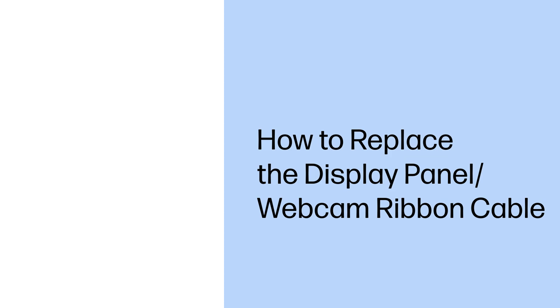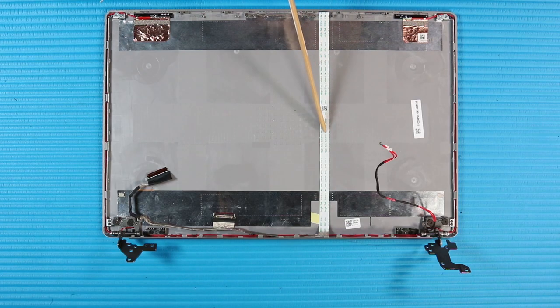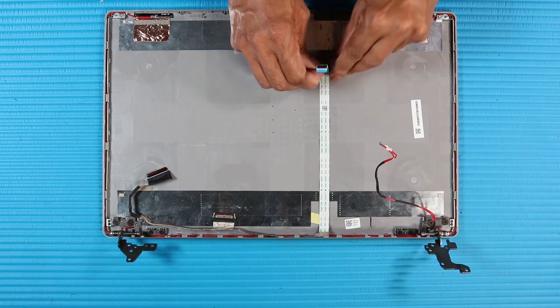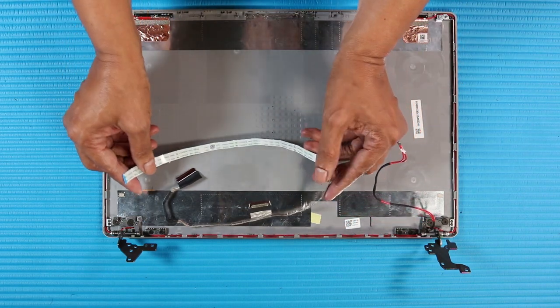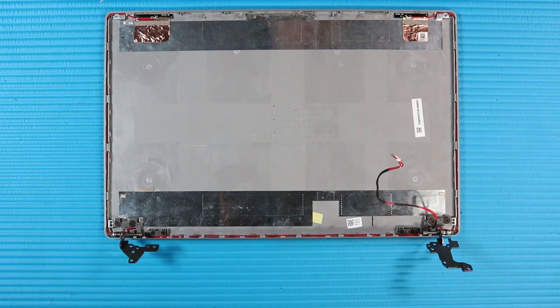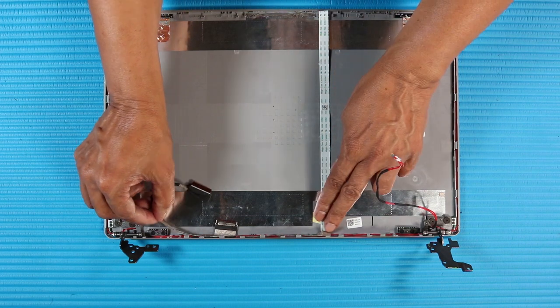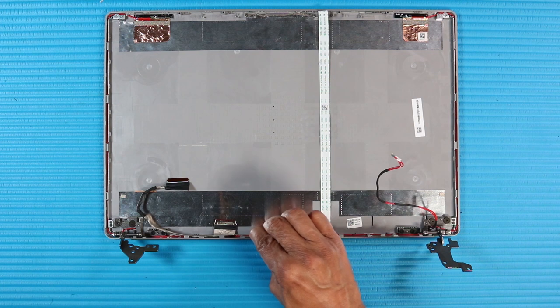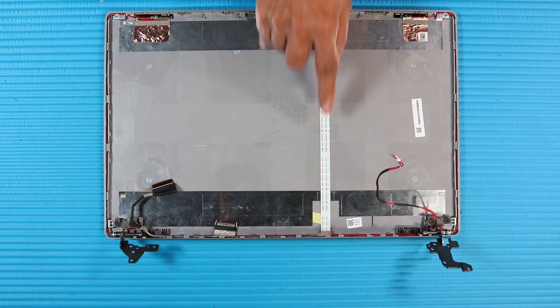How to Replace the Display Panel Webcam Ribbon Cable. Note: Make careful note of the routing of the display panel webcam ribbon cable on the display enclosure for later replacement. Remove the display panel webcam ribbon cable from the adhesive on the display enclosure. Replacement. Place the display panel webcam ribbon cable into position on the display enclosure. Gently apply pressure to the display panel webcam ribbon cable to adhere it to the display enclosure. Smooth over the adhesive that secures the display panel webcam ribbon cable to the display enclosure.